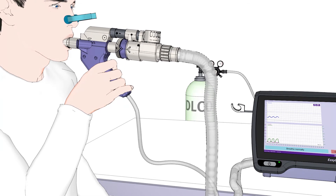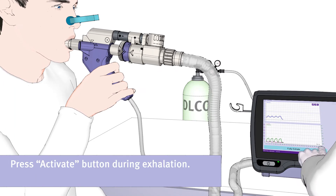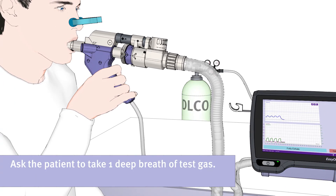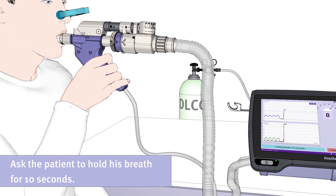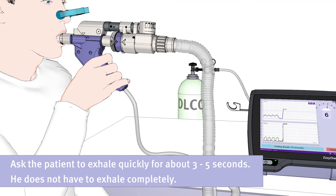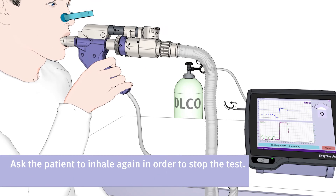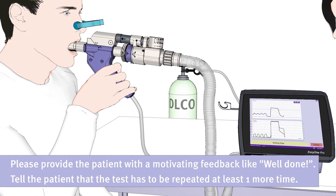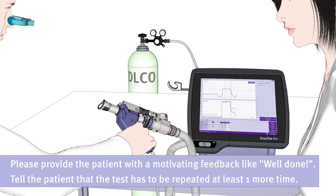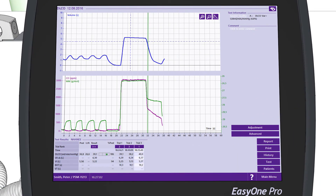Then, ask the patient to exhale completely. During exhalation, please press the button Activate when the display shows Deep Breath In. Ask the patient to take one deep breath of test gas and to inhale deeply and quickly as much as he can. Ask the patient to hold his breath for ten seconds, then to exhale quickly for about three to five seconds — he does not have to exhale completely. Ask the patient to inhale again in order to stop the test. Please provide the patient with motivating feedback like well done, and tell him that the test has to be repeated at least one more time.